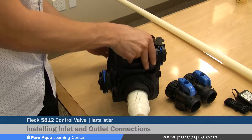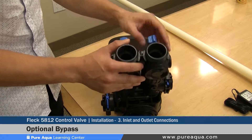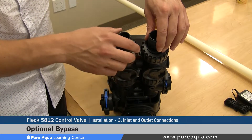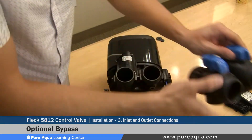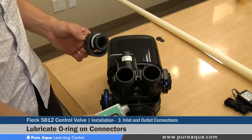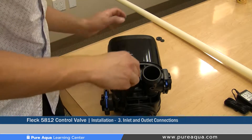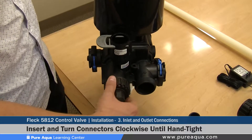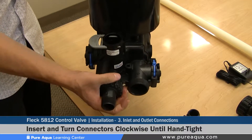Turning the valve back down, we will cover the optional bypass. The bypass allows the valve to be completely bypassed if it needs to be serviced, and would be installed directly on the valve with connectors on the front side. We will cover installation without the bypass, as this is how Pure Aqua systems are equipped. When installing the connectors, lubricate the o-ring with the same lubricant, line it up, and tighten hand tight — this is a union-style connection requiring no tools. Once completely hand tight, the inlet connector is properly installed.